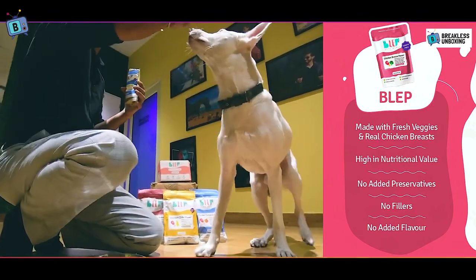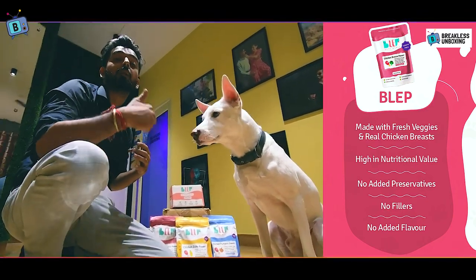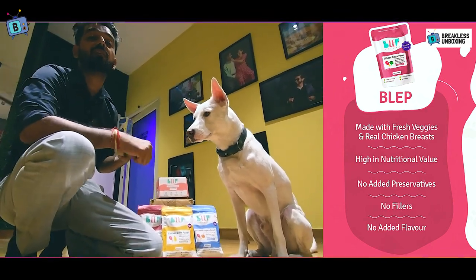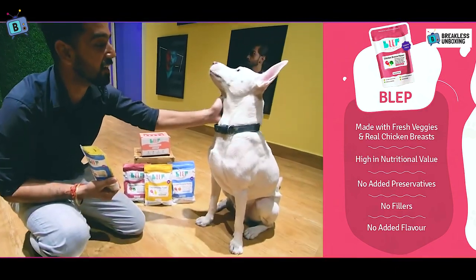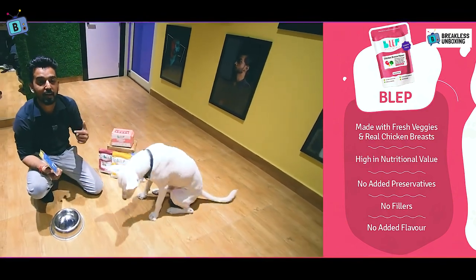I think you should add this to your dog's diet — it is a very useful product. Your dog's health will improve and it will become more healthy overall. Go ahead and buy this product on Amazon or the website. I will mention the link in the description.